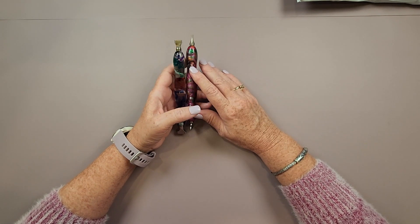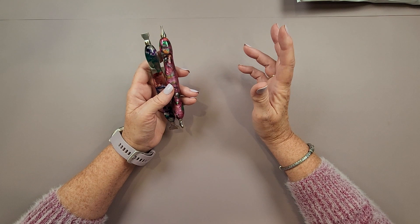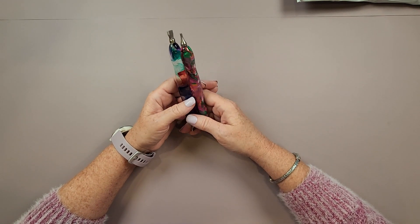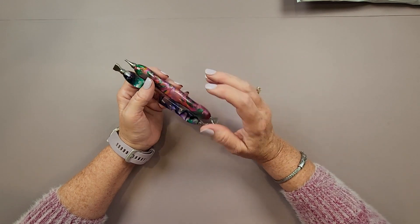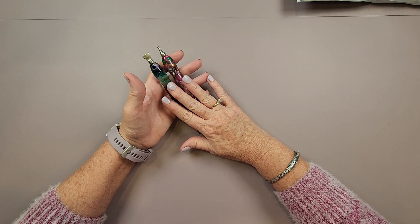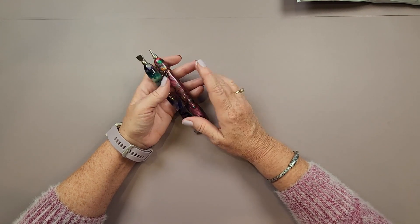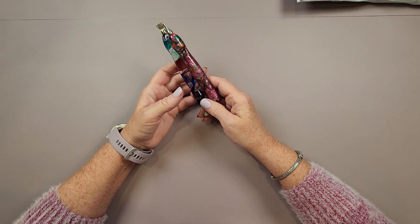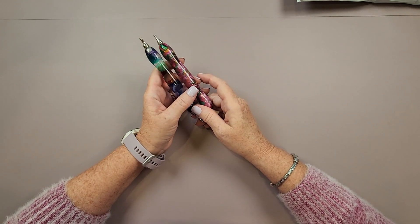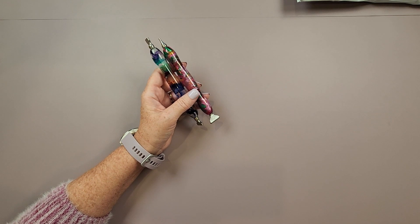Like a lot of diamond painters, I love custom diamond painting pens. I love knowing that by buying custom pens I'm supporting a small business owner. They're gorgeous to look at, and unusual turning patterns can be very interesting from a tactile standpoint. But like many things in diamond painting, there are many choices of accessories — you just have to decide which ones are best for you and what fits your budget.